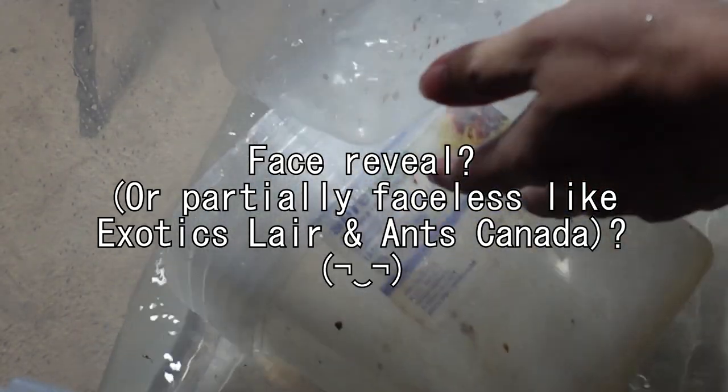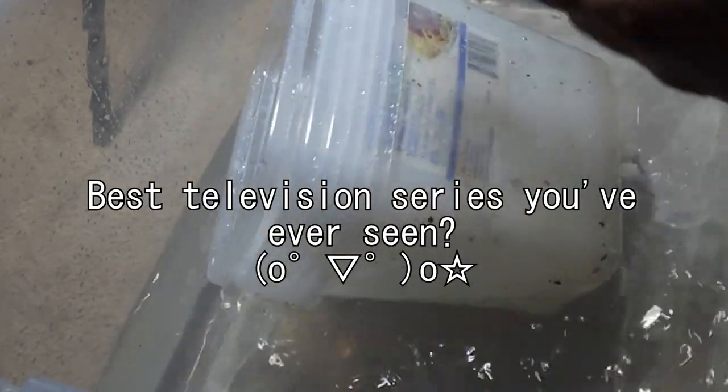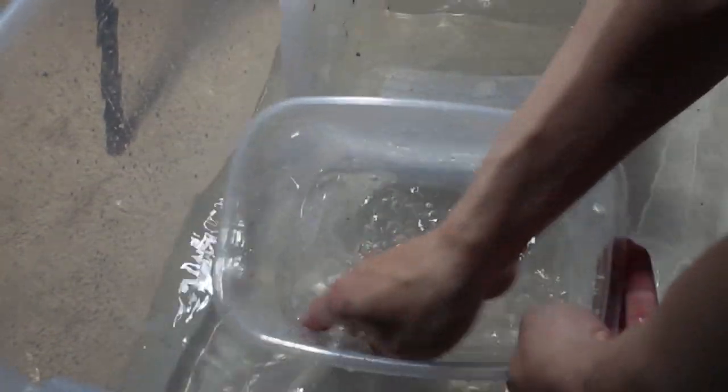Next question: face reveal when? Or are you going to be like Ants Canada and Exotics Lair? I'm guessing this is the same person as before. I don't know — maybe, who knows? How about a slight three-second face reveal? One, two, three — blank. Okay, we're done. Next: what is my favorite color? My favorite color is red. Next: what is the best TV show I've ever seen? That's an easy one — Breaking Bad and probably Better Call Saul as well. Next: will I ever get an apprentice? This is for the future. If the time comes, then yes, but as of now I'm not actively looking for one — though I am considering it. If I find somebody, I'll put them on a list and call them up when the time comes.